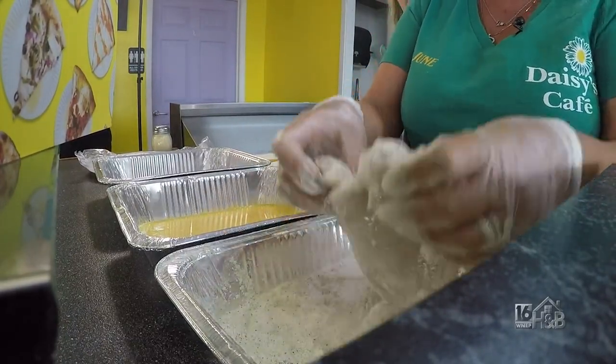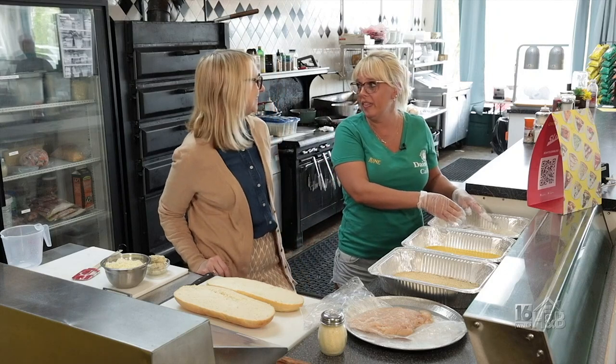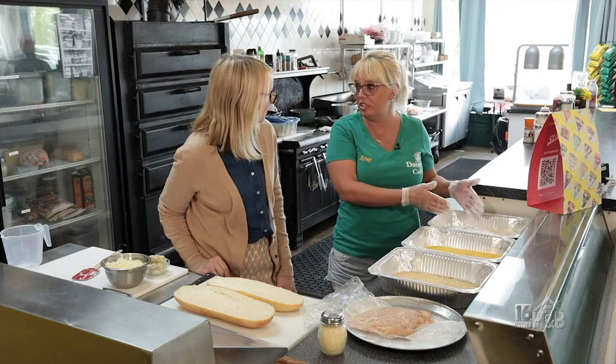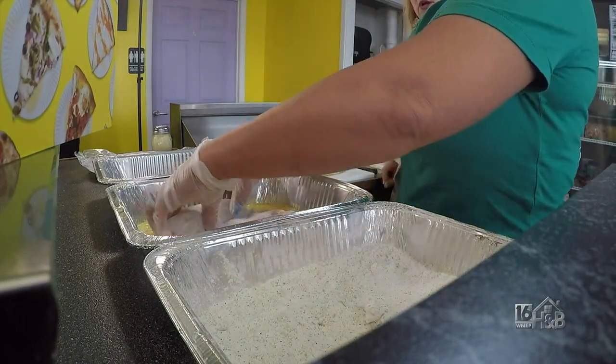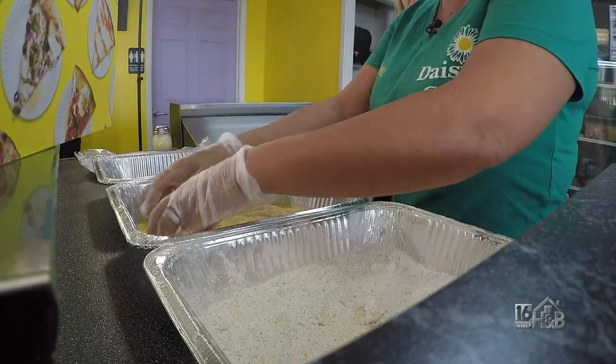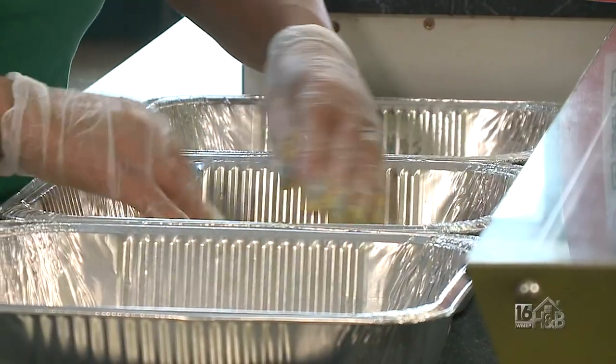Is this something you want as a special or is it always on the menu? We always have our chicken parm hoagie on the menu, which is made with our homemade chicken. We do it as a dinner special on Friday nights because we only offer dinner on Friday nights right now, but hopefully in the future we will offer dinner more nights.